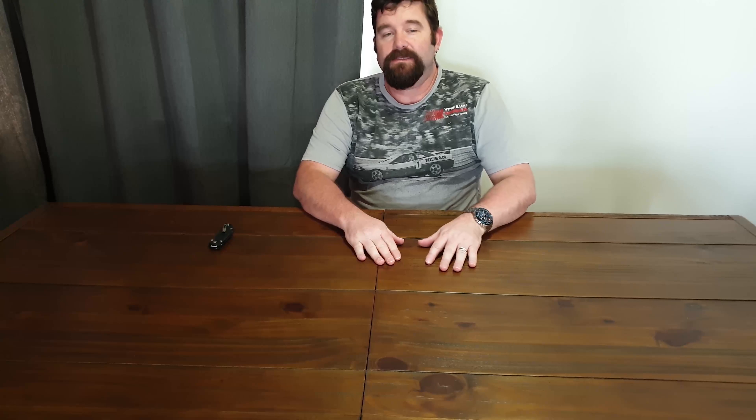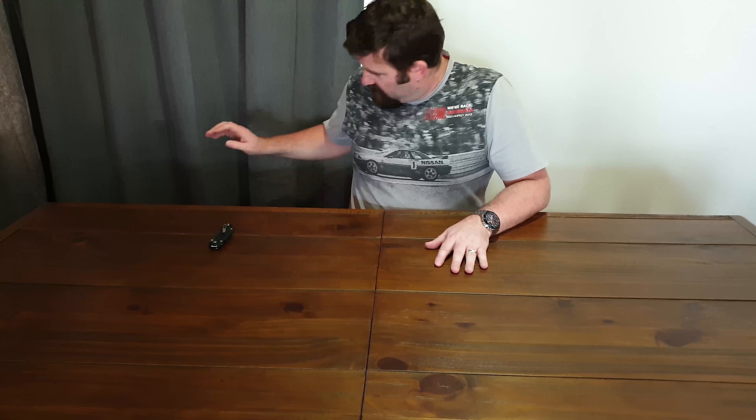Hello, welcome back. This is Dave from IT Performance. Today is just a quick follow-up on my Samsung Note 9 unboxing video. Along with the phone I also managed to get a couple of little goodies which I will show you.